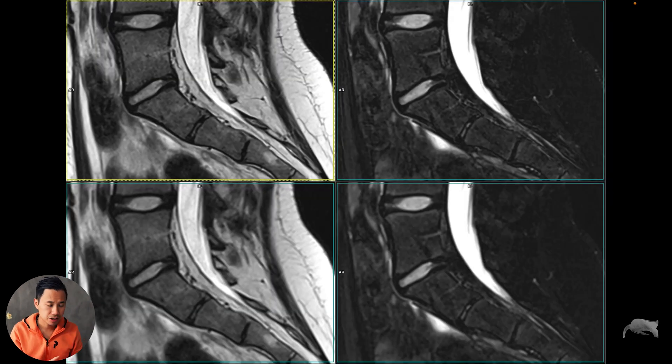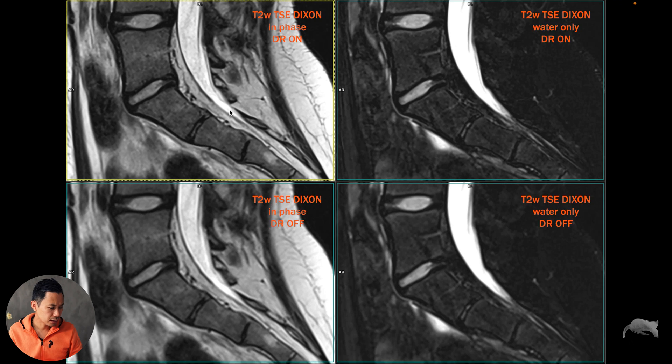Let me show you some images. In the upper row, Deep Resolve is on; lower row is off. This is the in-phase — the water-only is the same below. Looking at the in-phase with Deep Resolve off, you can see the small structures get a little blurry — that blurriness is what I was used to without Deep Resolve. But with Deep Resolve on, it's much sharper — it's a win situation.